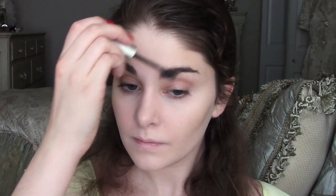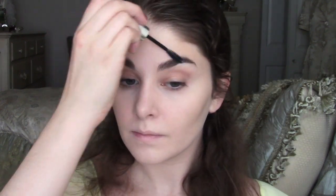To set the foundation, use your favorite finishing powder. Mine is the Meteorite Pearls from Guerlain. This particular powder gives a nice radiance while setting the foundation so it stays all day long. If you groom your brows, do them now. I'm going to use a clear brow gel to set mine.